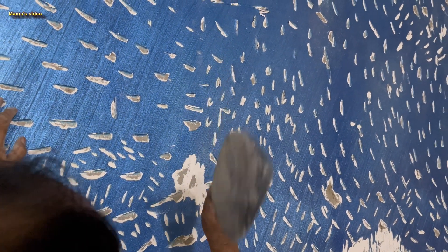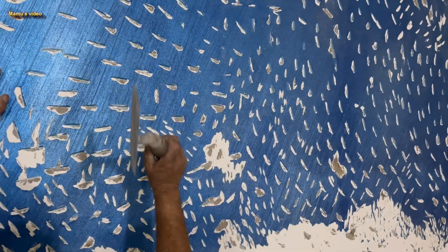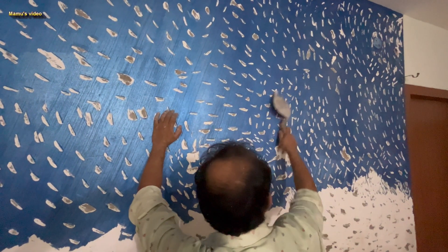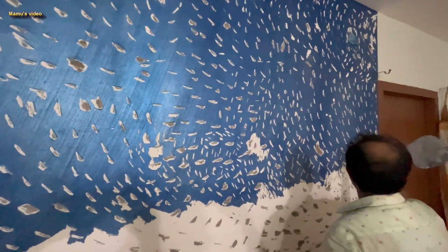One reason for this damaged plastic paint may be due to the presence of alkalinity on the bricks. Bricks are neutral but often have a basic alkalinity which can destroy wall putty paint and eventually destroy the plastic paint over it.